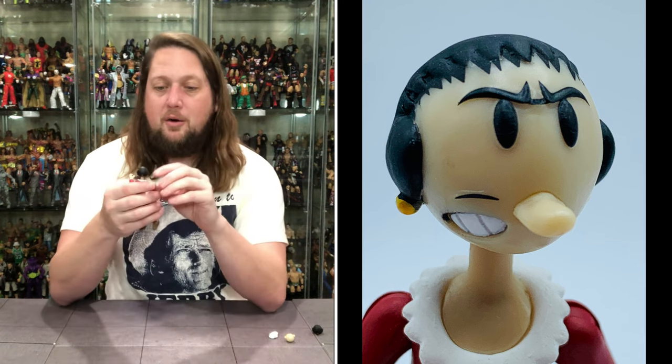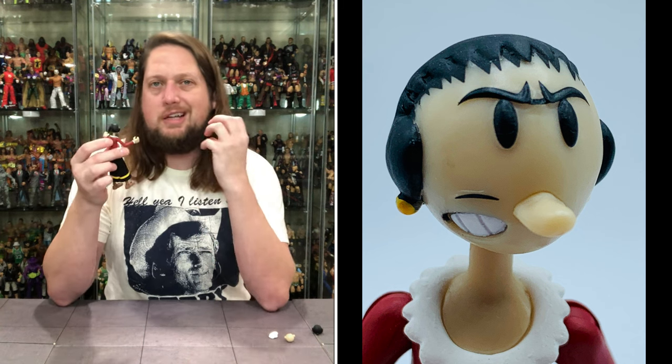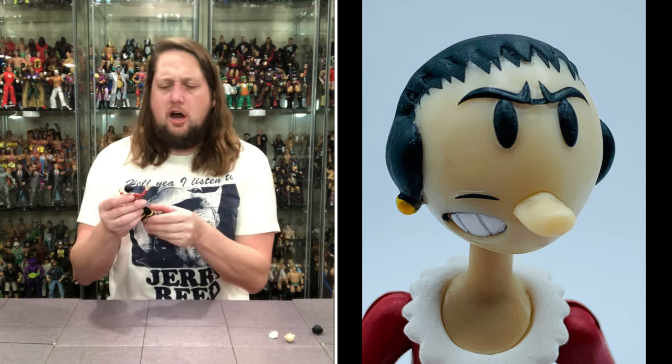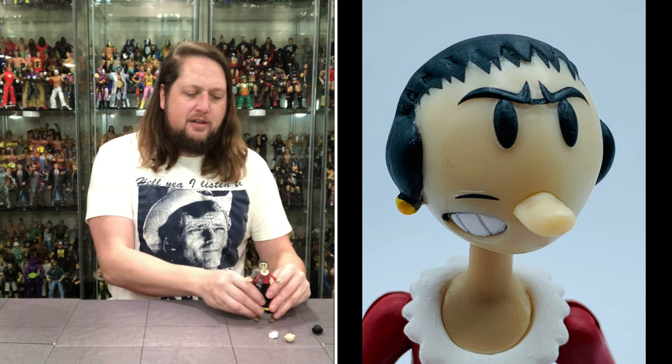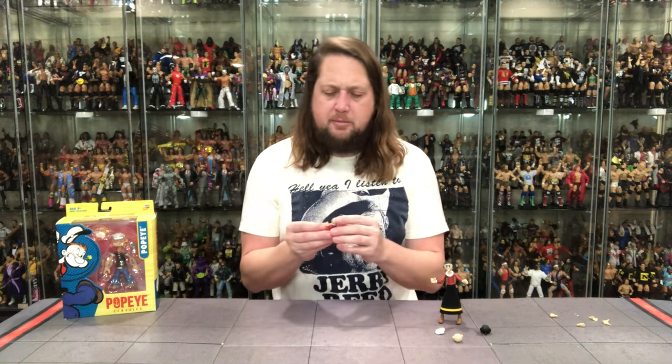She does have the big old unibrow going here, same eyes, the big nose sticking out, same hairdo. But this second head she's got the mad look off to the side — like she's got a thing of chaw in her mouth, I don't know what it looks like there. But definitely the mad, angry Olive Oyl. So you can choose your Olive Oyl head adventure — she can be happy, she can be mad, whatever you want it to be.